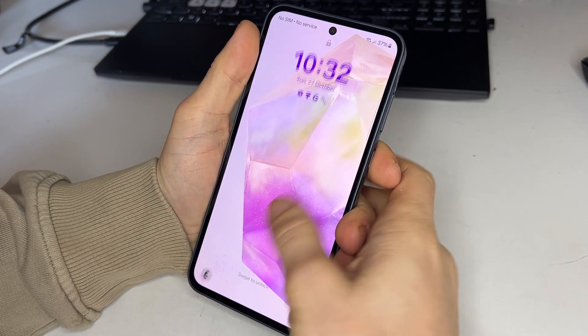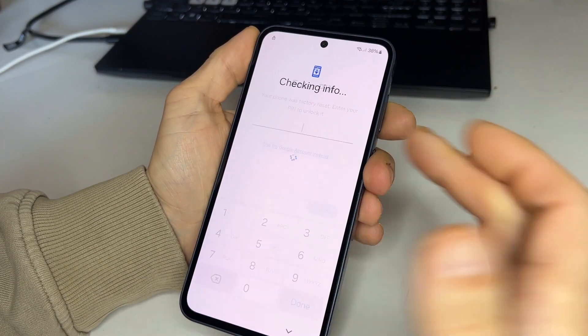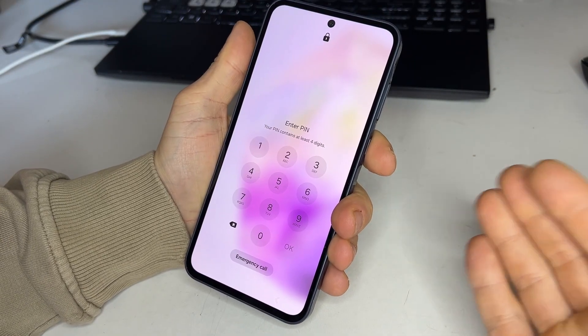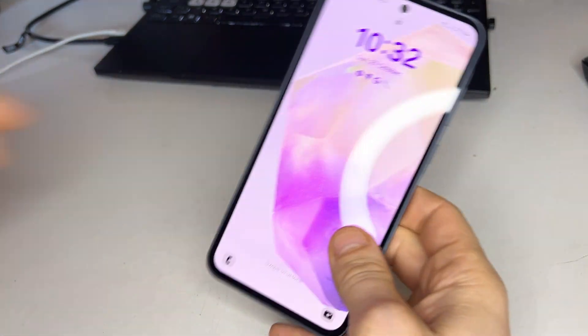Hello, I'm Martin and today I'll show you how to unlock any Samsung phone that's locked by a Google account, also known as FRP. This method works on all Samsung models, from the A series to the S24 Ultra.